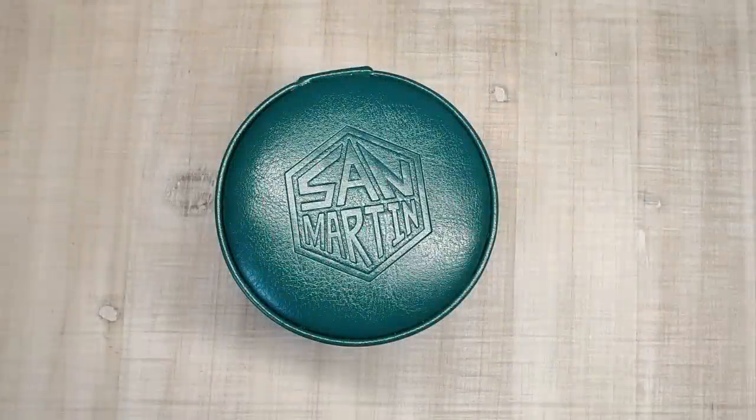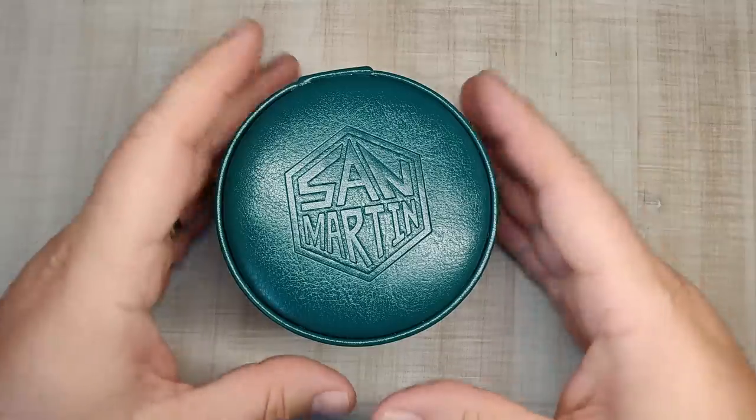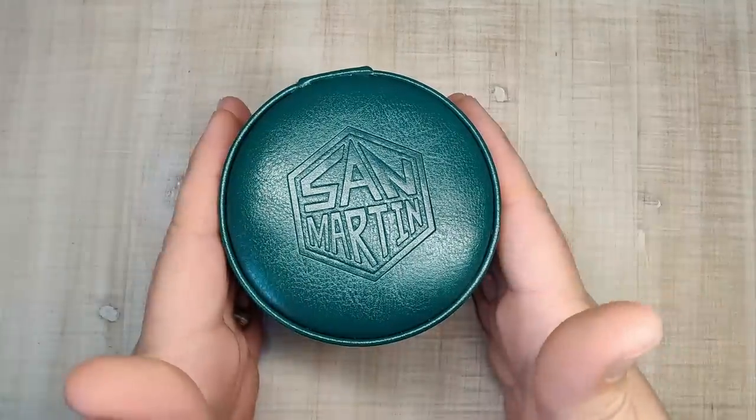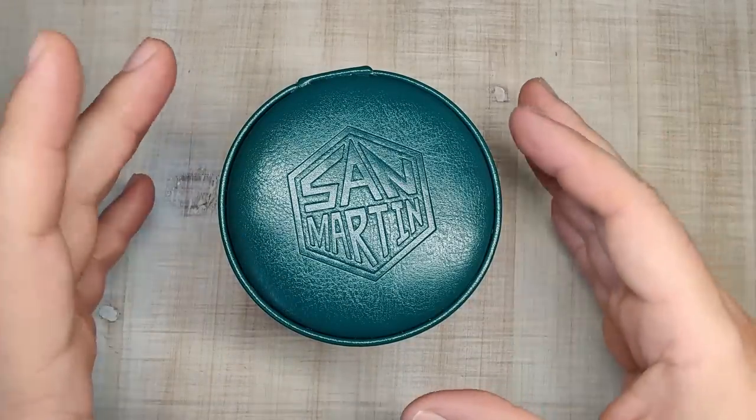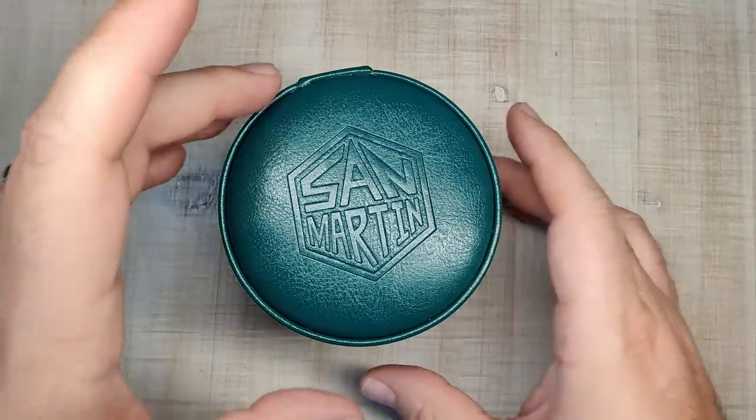Hi guys and welcome to Escape Wheel Watch Reviews. My name is Steve and today we're going to do a quick overview of San Martin's new release. I just got it, took it out, took all the wrappings off, sized it up for me, and we're going to talk about it because there are a couple of exciting things.